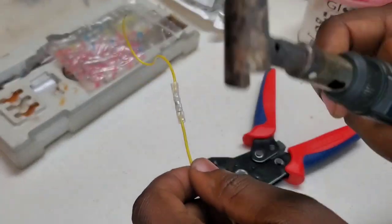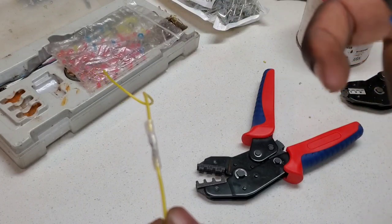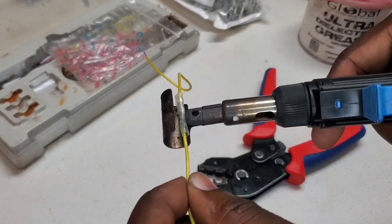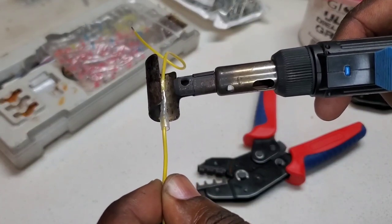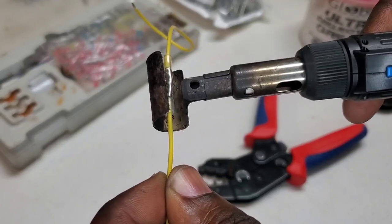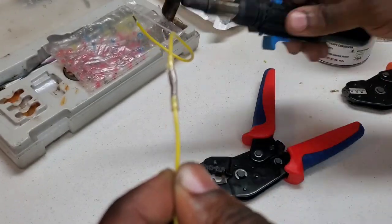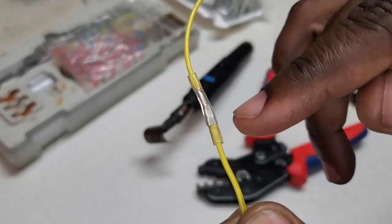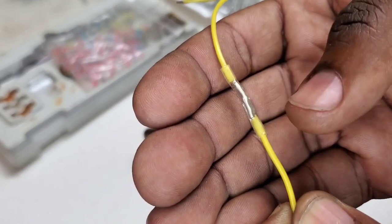Now we're going to heat this up using our torch. Put that in there so you can see how long it takes for this to shrink. You can see it coming together — that side is shrunk, this side is shrunk. There it is — now let that cool off. There's also glue inside of this, so it's going to stick to the wire as well. Combined strength of the crimp plus the glue along with the heat shrink.